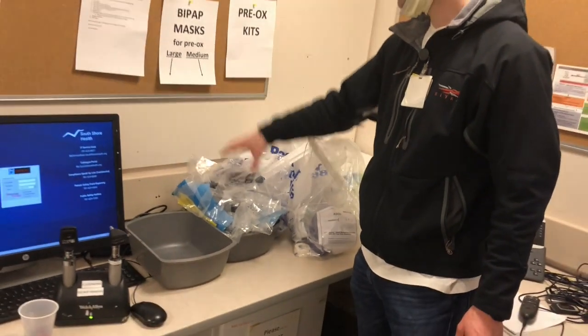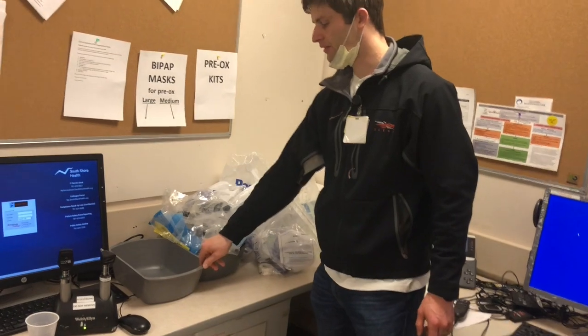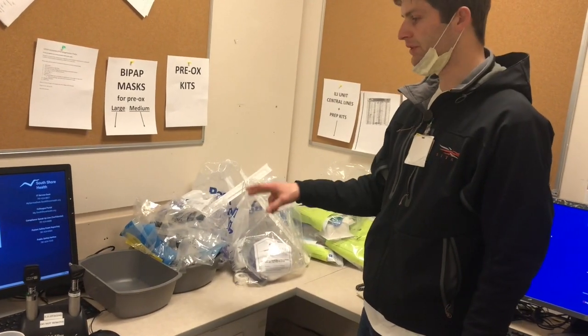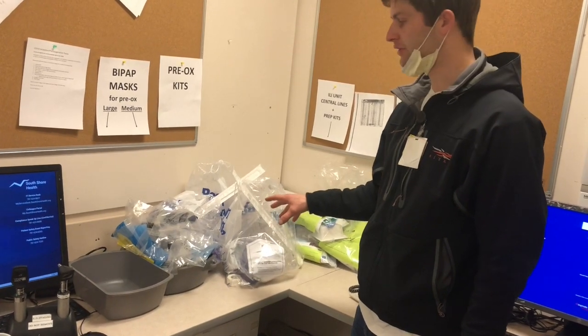For now we just have mediums, but respiratory is also going to bring down larges. So we're keeping those separate from the pre-oxygenation kits. But you will need a mask to go into the room with to put on your patient.